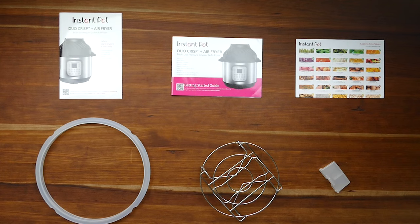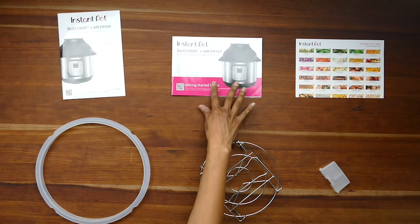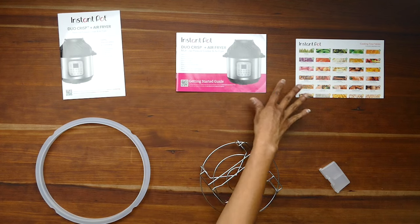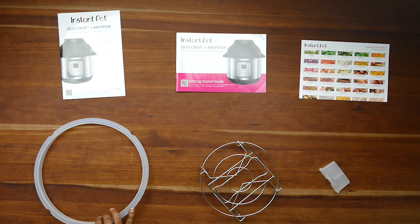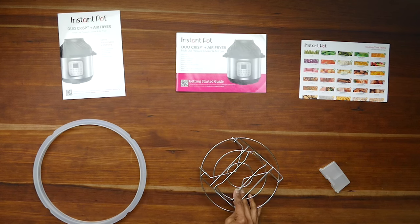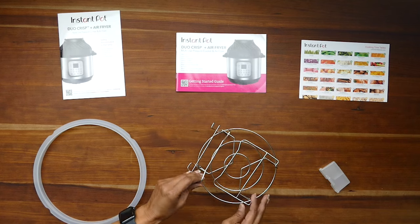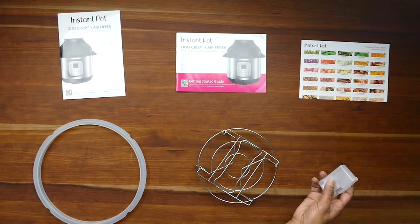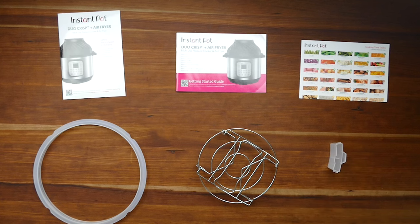The Duo Crisp comes with a warranty manual, a getting started guide, a cheat sheet that tells you how long to cook different foods, a sealing ring, a trivet — also known as a steam rack — which helps you elevate your food, and a condensation collector which I'll show you how to put on in a little bit.